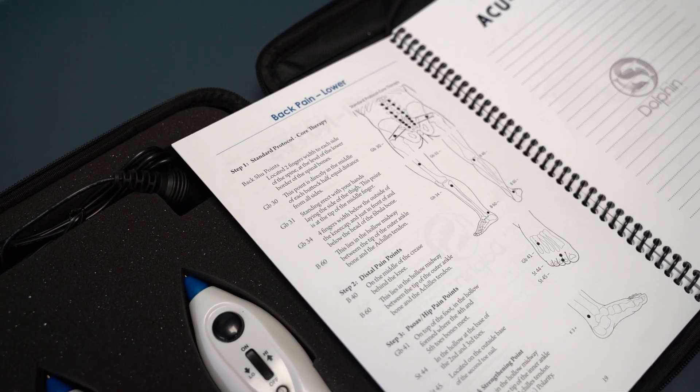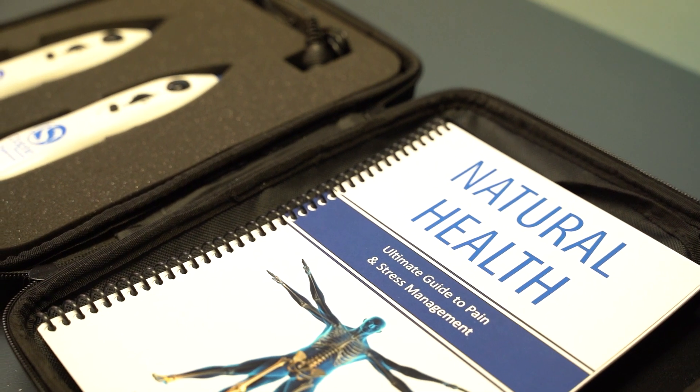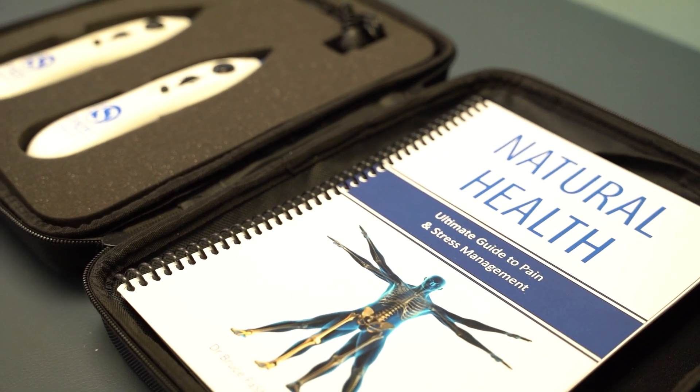With two units, you can do protocols faster by treating two points at once. The manual also gives you a step-by-step guide on how to locate a point. With the Escarolese Kit, you will get a digital guide on how to perform escarolese.